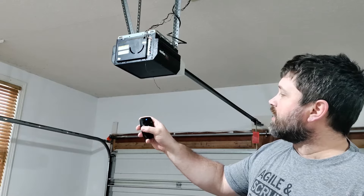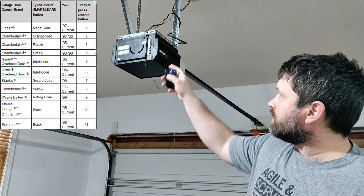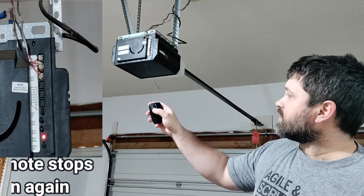Next we're just going to hit our button that we want to program six times, and you'll see the light on the Genie stop flashing once it gets the signal.